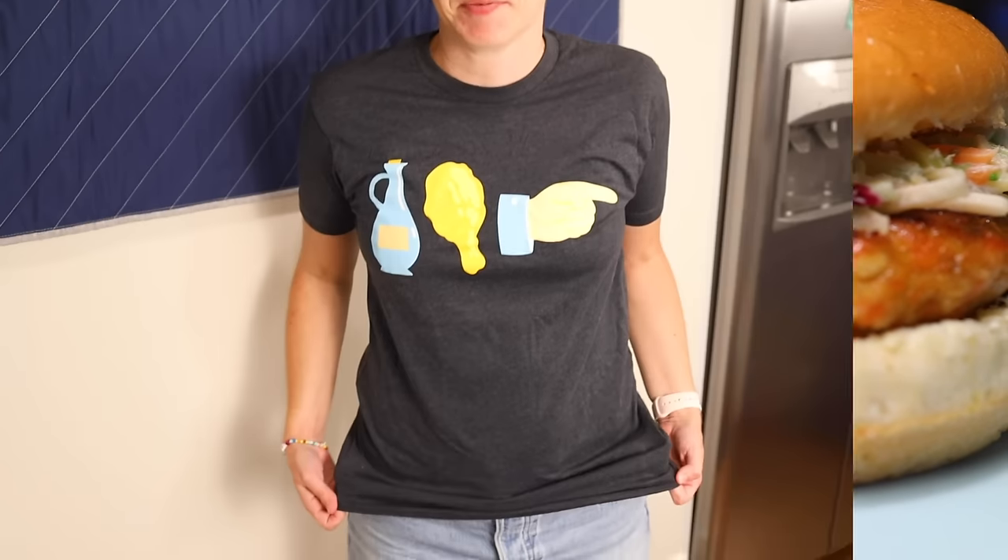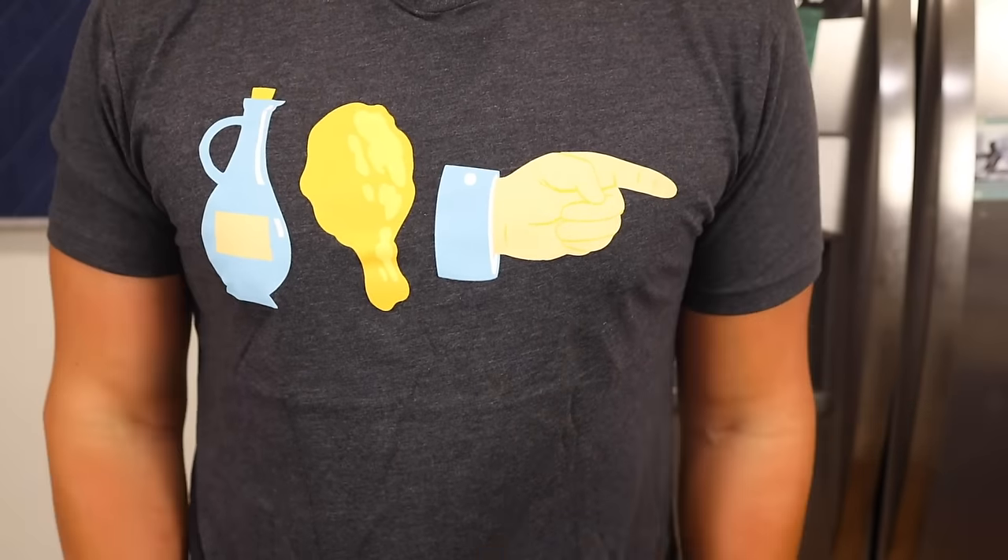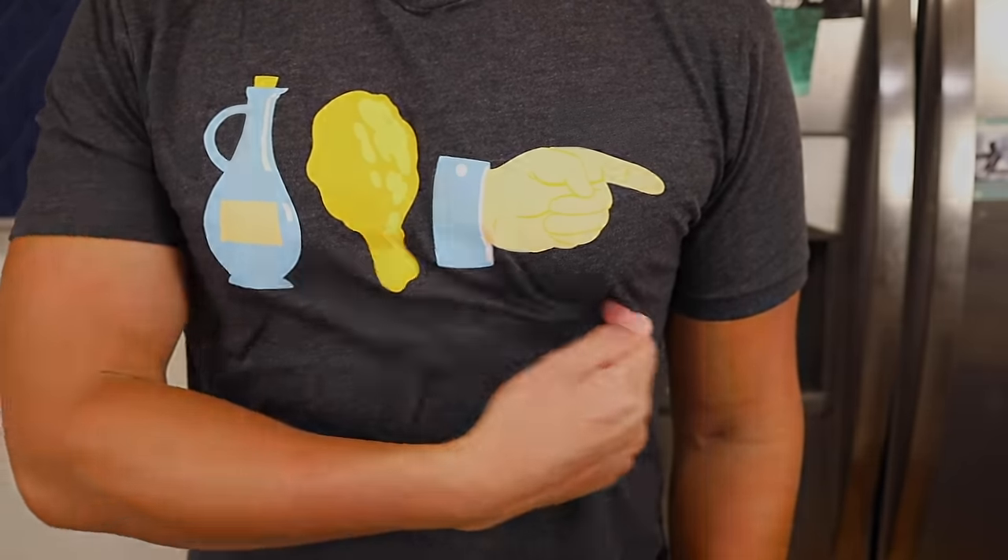Hey, real quick — I'm still accepting t-shirt pre-orders for one more week as of the posting of this video. Merch store link is in the description. Only one week left to order. Vinegar Leg is on the right. Over and out.